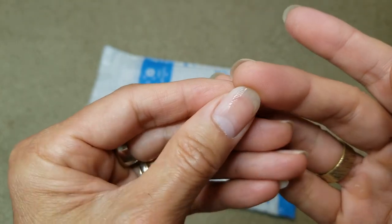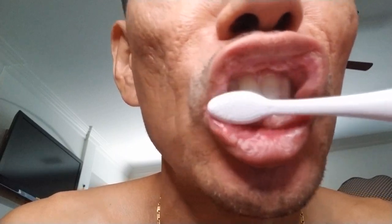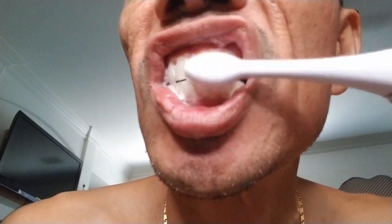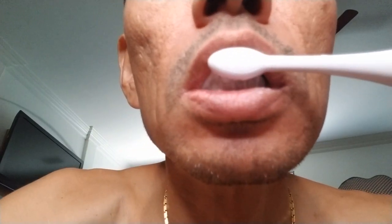That's the gel right there. So I'm going to apply it to the front teeth and show you a demonstration.